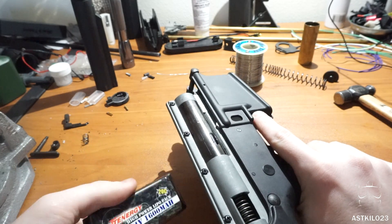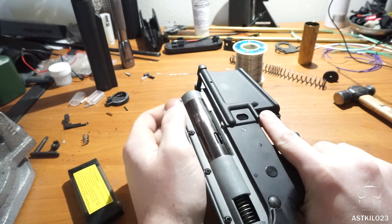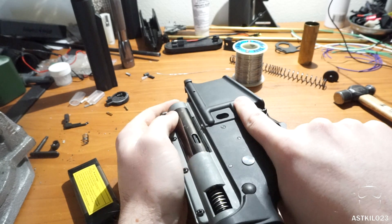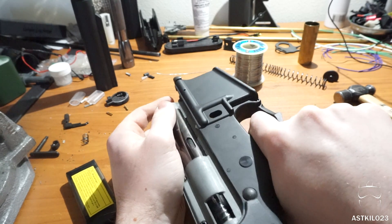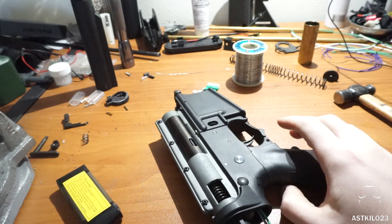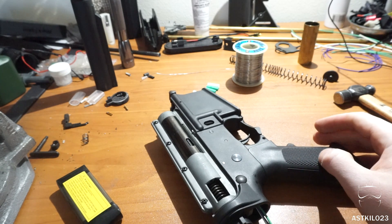We have a 7.4V 1600 mAh battery hooked up to it. All I've done in this gun is change the piston and the spring — everything else is stock except the MOSFET of course. Let's give it a try. Alright, the MOSFET is working just fine. Semi and full auto functions are retained. I think we're good to go.